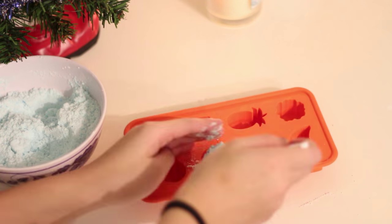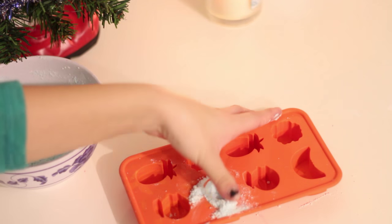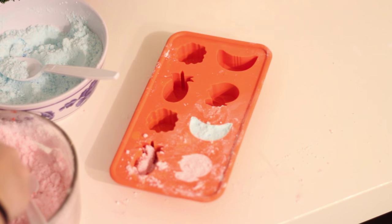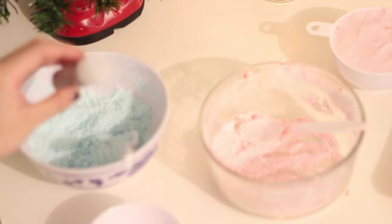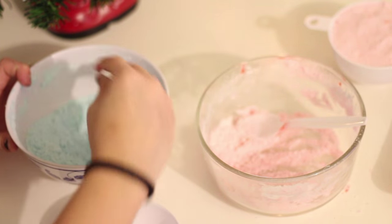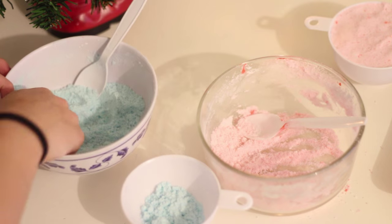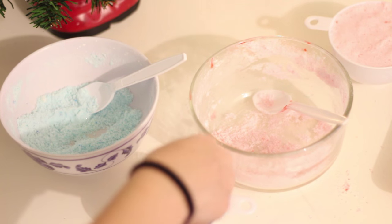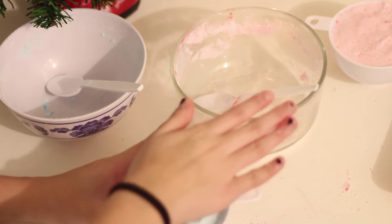Now is the time to put your mixtures into the mold. It doesn't really matter what mold you use — just make sure you press it down so it's tightly packed. I used an ice cube tray and then the measuring cups. I even put some glitter in it because I wanted my bathtub to be glittery. This is so customizable — you can even put little toys in there. You can leave your bath bombs out for 48 hours, or put them in the freezer for a few hours and then they're good to go.